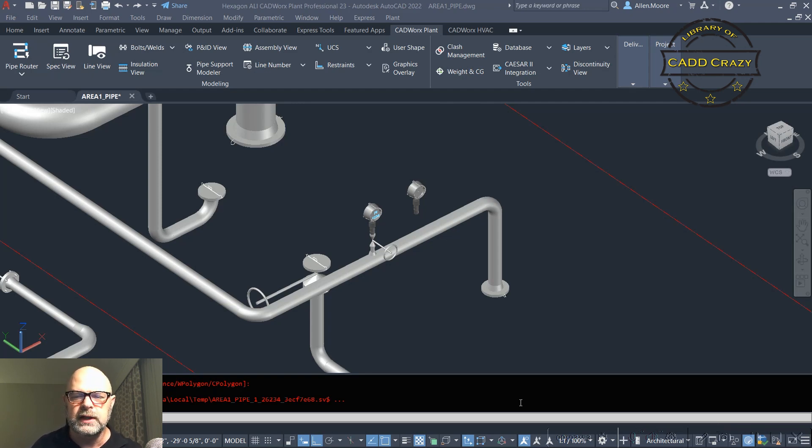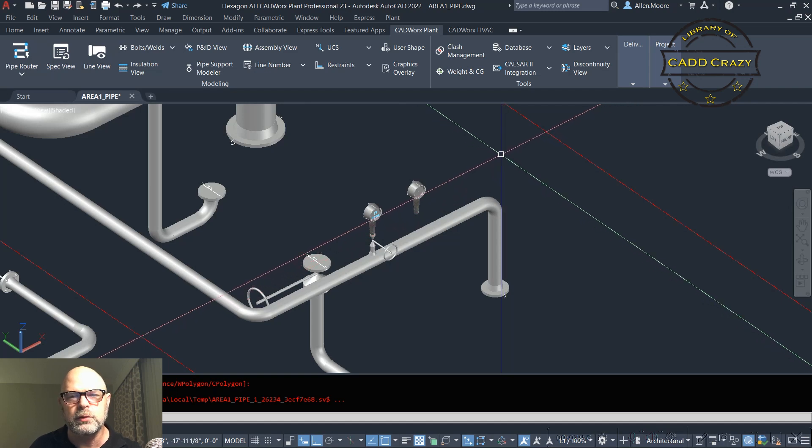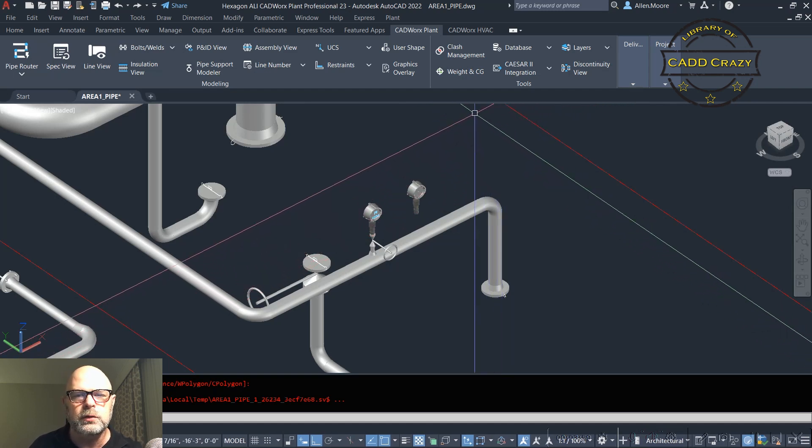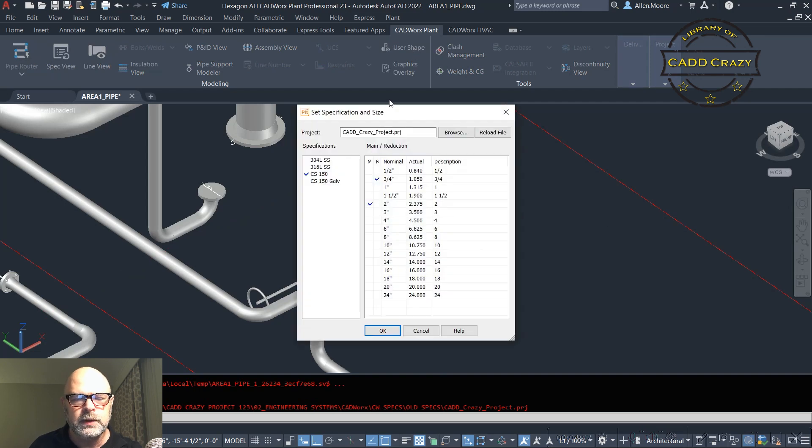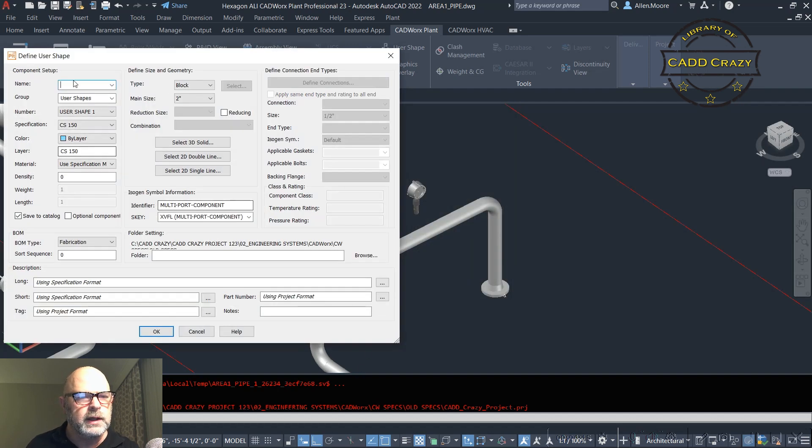Inside of CADWorks 23, we're going to go to Modeling and then go to User Shape. It's going to ask us what spec we want to use — we're going to say CS 150 and hit OK. Then we'll look for our user shape. If we've already created some but not the right size, we can add a new one.